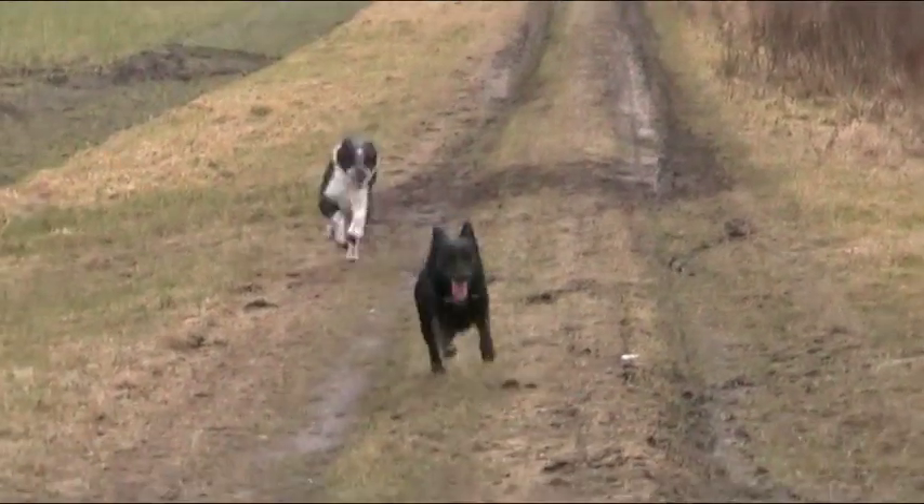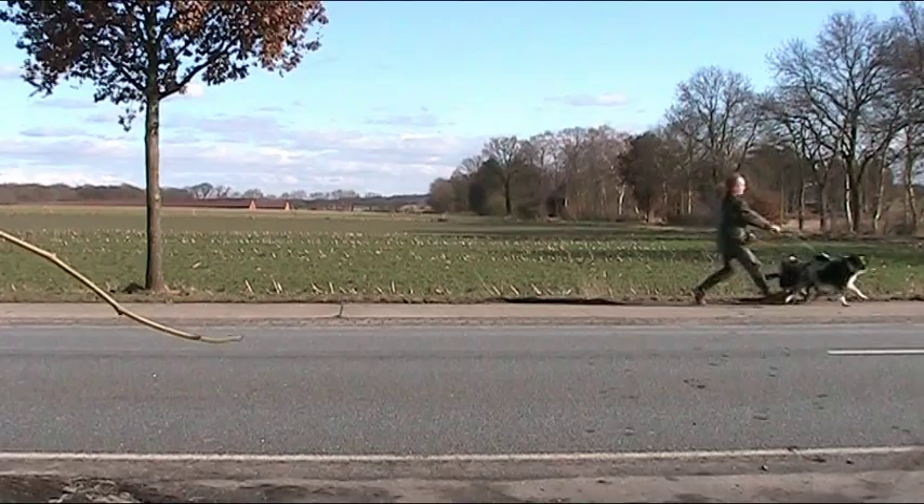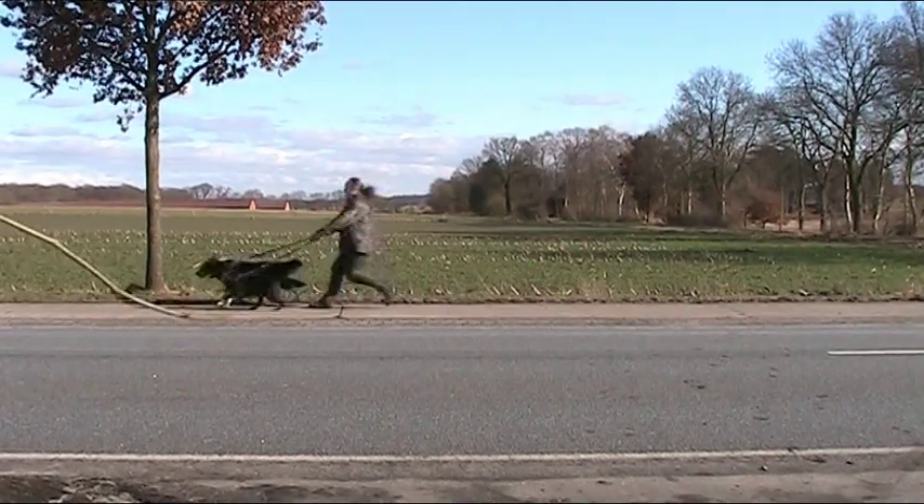My dogs Emma Peel and Mr. Schober love to run. Since I cannot let them go free all the time and walking them was hard work, someone suggested trying a trike.